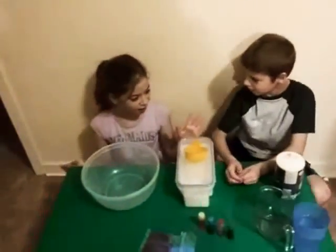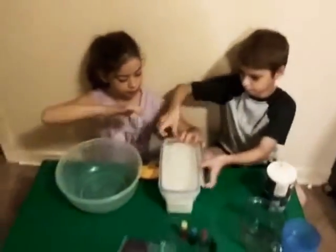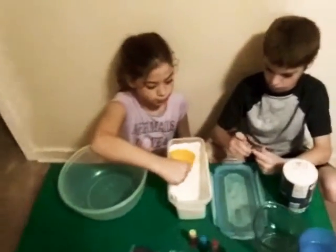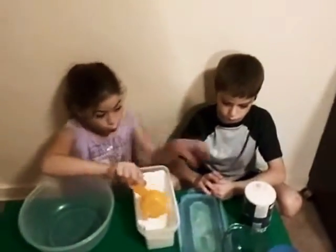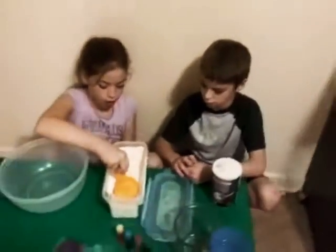Hi guys, hi everybody! Today we're making dough. I will be recording today. My kids want to show you our recipe for making kids dough. I'm sure that a lot of people use this recipe, but this is the recipe that I use. It's easy — it's only three ingredients. All you need is flour, salt, and water. They are going to show you how to make it today.